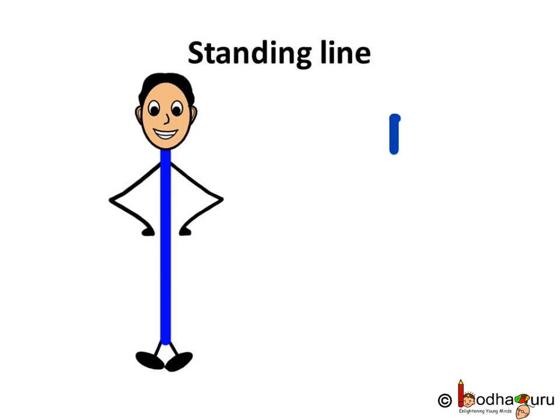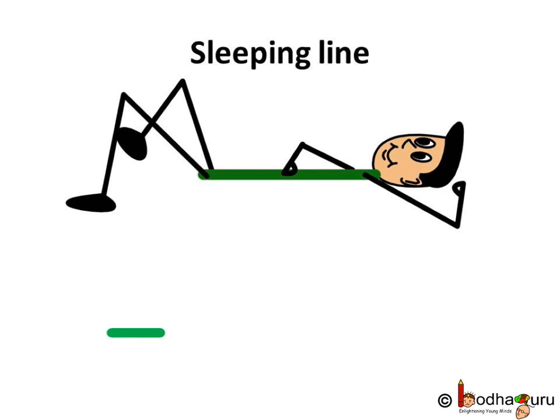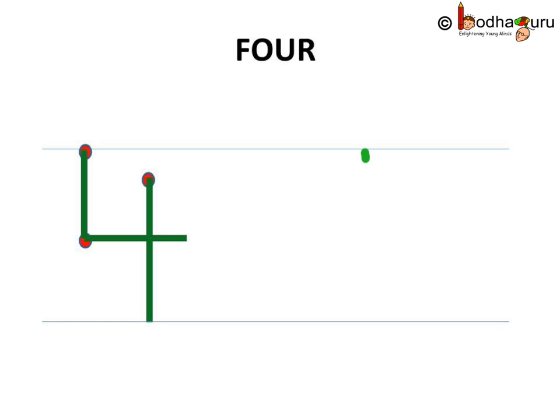Remember standing line and the sleeping line? Let us use them to write four. First standing line, then a small sleeping line, then again a standing line — a big one. Look, the number four is ready.